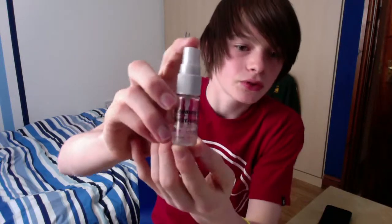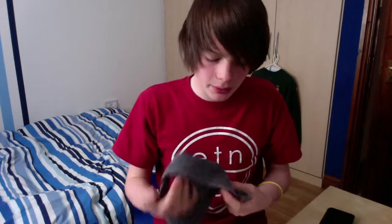Hey guys, today we're going to be cleaning iDevices like the iPhone 4s and the iPod. As well as the devices, you're also going to need a cleaning solution — you can pick these up really cheap from places like Tesco's, Asda, or a pound shop. You're also going to need a microfiber cloth, a really soft one, so it doesn't scratch the screen.